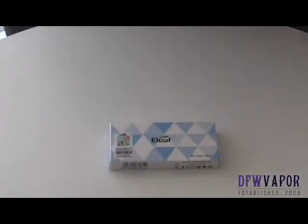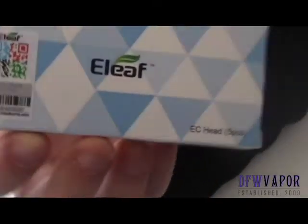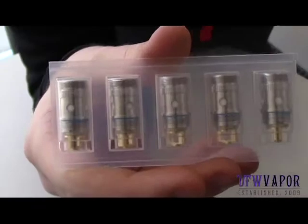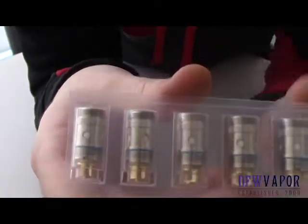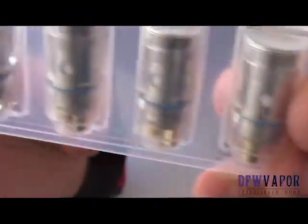What's going on YouTube? Alex again with thefwvapor.com. Today we're looking at the Eleaf ECTC nickel heads. Once we remove the coils from the packaging, we can see that the bottom is a gold-plated contact. These are 0.15 ohm nickel heads, so they should be compatible with most temp control devices.